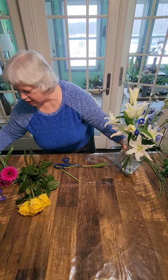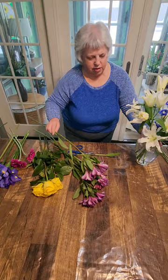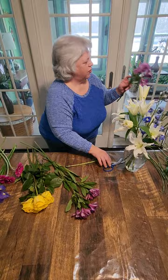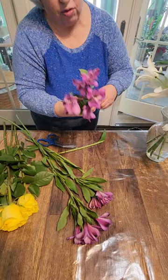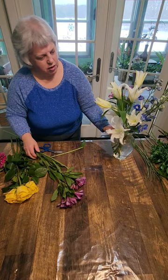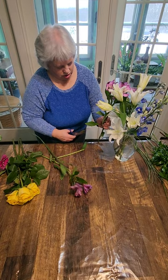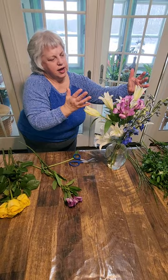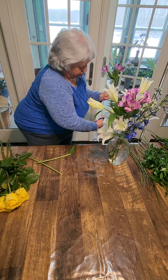Next I'm going to put in my Alstroemeria, in between the lilies. If there's any lateral that didn't have a bloom on it or broke off, just snip those laterals right at the base. I'm going to put one up high in the middle. I often do things in threes, but not always — like the lilies, two was enough, three would be overbearing. But three gives you triangles, gives you roundness, gives you balance. Three works well a lot of times, but it's not a hard, fast rule.